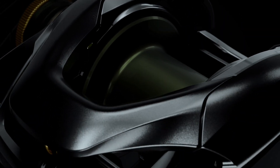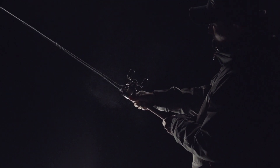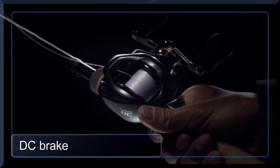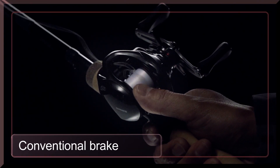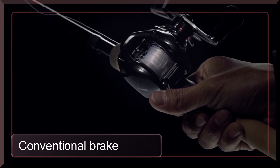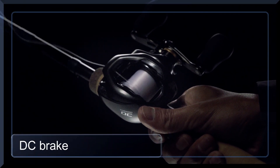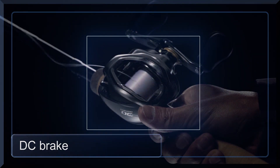Introducing Shimano DC Braking. The new DC Brake is constructed to provide trouble-free casting to anglers. Conventional braking systems require a substantial amount of thumbing to prevent backlash. But DC Brake eliminates trouble and reduces thumbing, providing ultra-long distance casting with less thumbing and trouble.